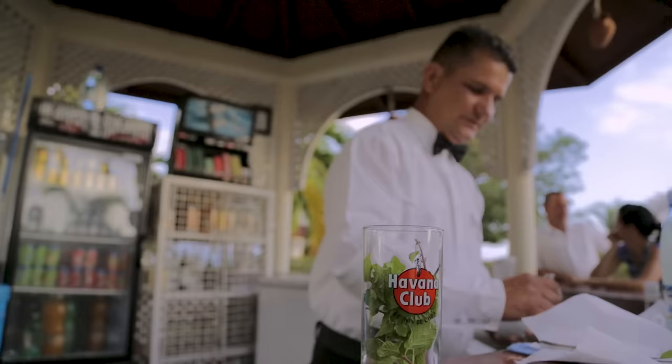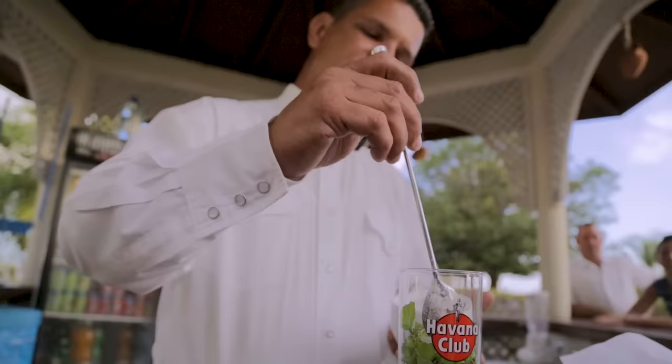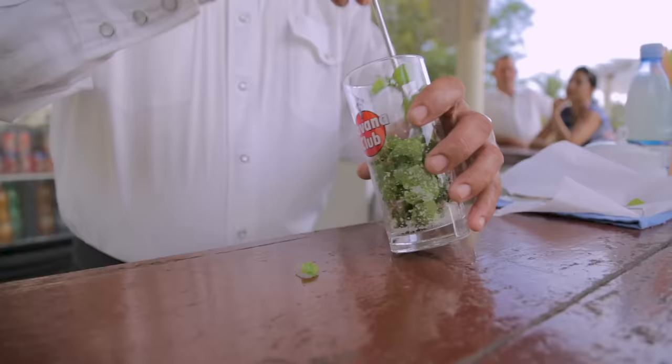You put the mint into the glass and then two spoons of sugar. I noticed you're not using the muddler — in the United States we use the muddler. No, I prefer to use the spoon first. Just crush the mint with the sugar.